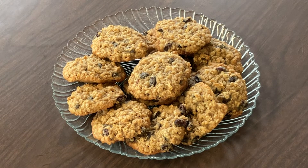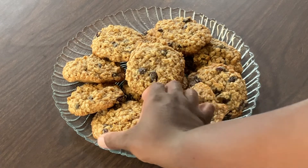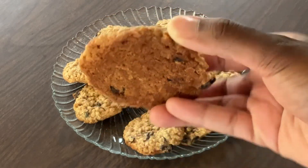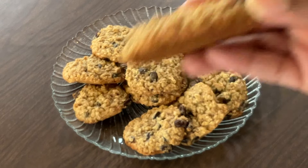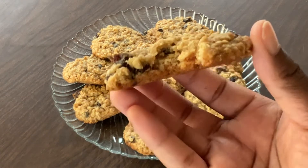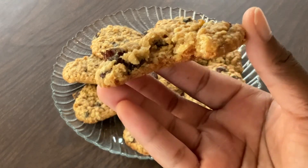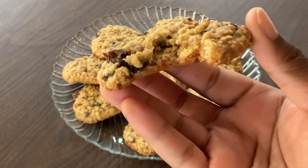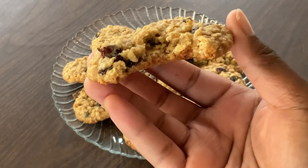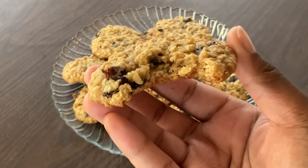There you have it — maple oatmeal raisin cookies. Don't they look good? Look at the raisins inside. Now time for the best part — the tasting. Look at this cookie, nice and golden brown on the bottom. Chewy, and I can taste the maple syrup and the raisins, nice and juicy. These are divine and marvelous, my friends. Please give this recipe a try. This deserves another bite.